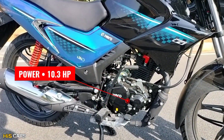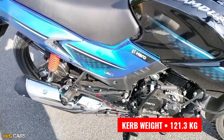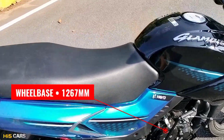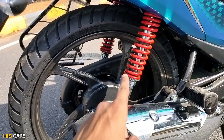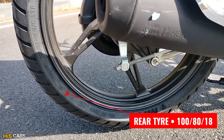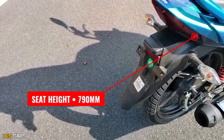It produces 10.3 hp power and 10.4 Nm of torque. The total bike weight is 121.3 kg kerb weight. Ground clearance is 170 mm, wheelbase is 1267 mm. Suspension at the rear uses dual shock absorbers. The rear brake is a 130 mm drum brake.